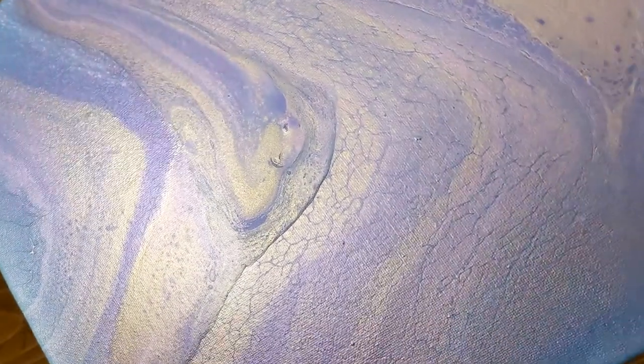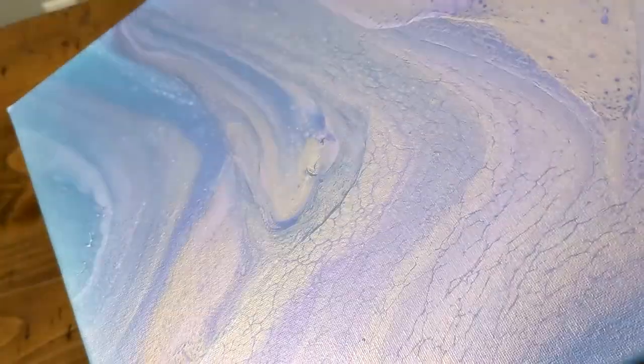Item number four: canvases. So I also see this one asked about a lot — you can absolutely re-pour on old canvases. There are some helpful tips I have for you though if you're going to do this. First thing, make sure your paint has dried completely flat. If you have raised areas like this, that's going to show onto your next painting.